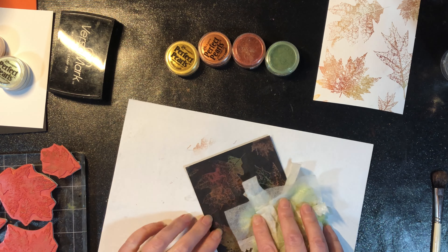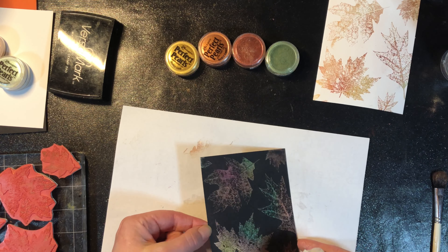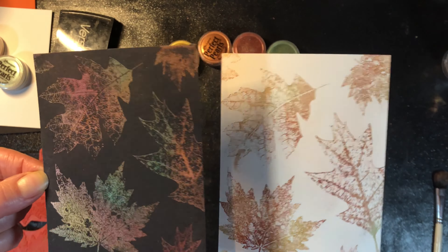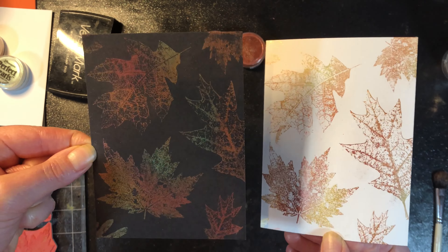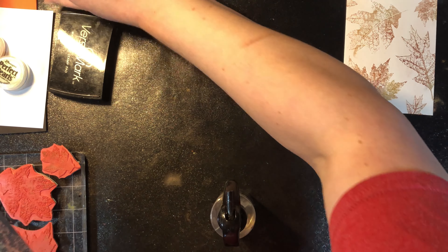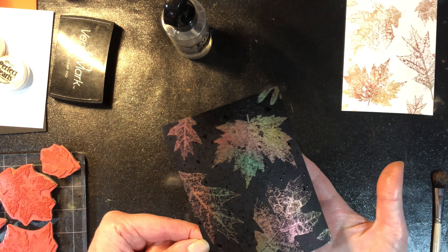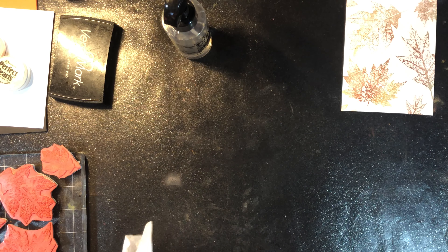The other fun thing, because of the binding agent in them, is you can actually mix Perfect Pearls with water and create shimmery watercolors. There we are on the black background — both of them are absolutely beautiful, and you can see the micas look very similar on the two backgrounds. I'm going to mist the dark one and set it aside to dry — you want a mister that makes a nice fine spray.